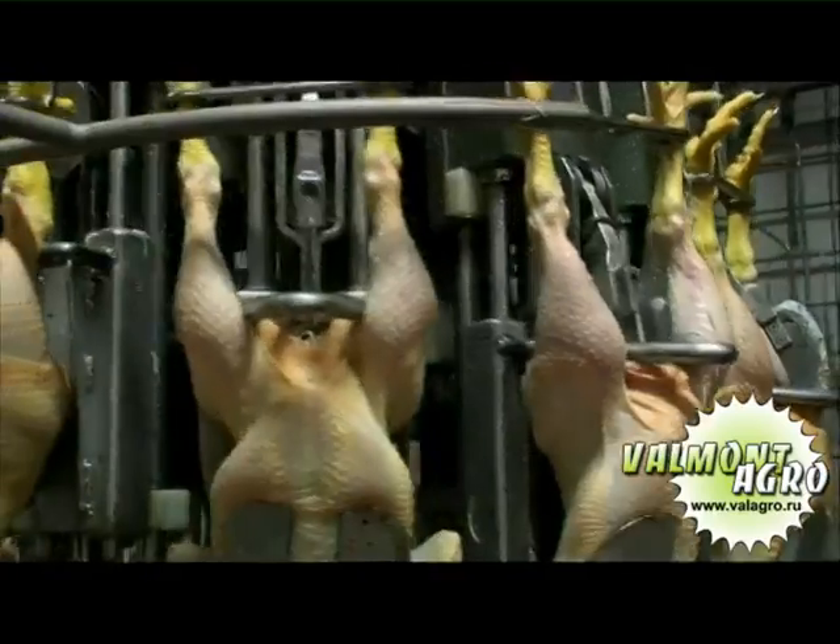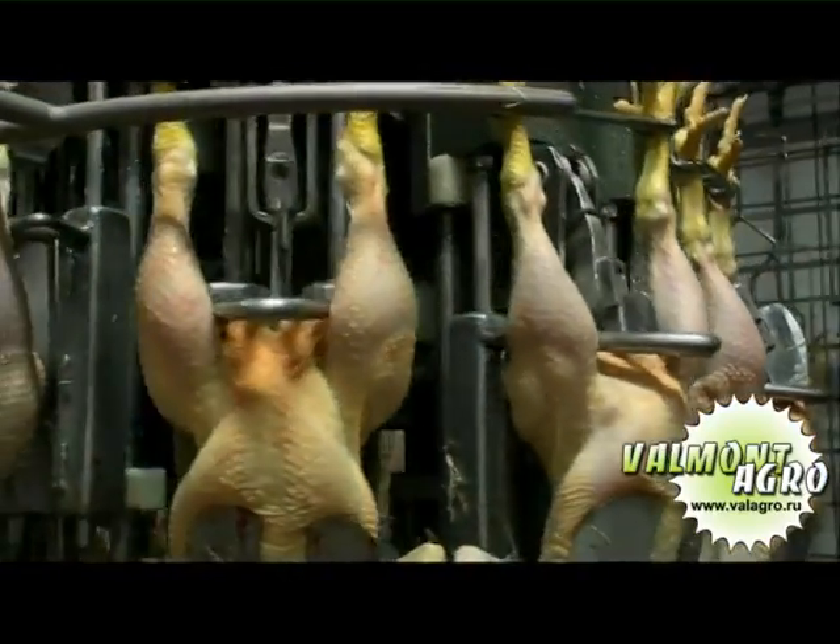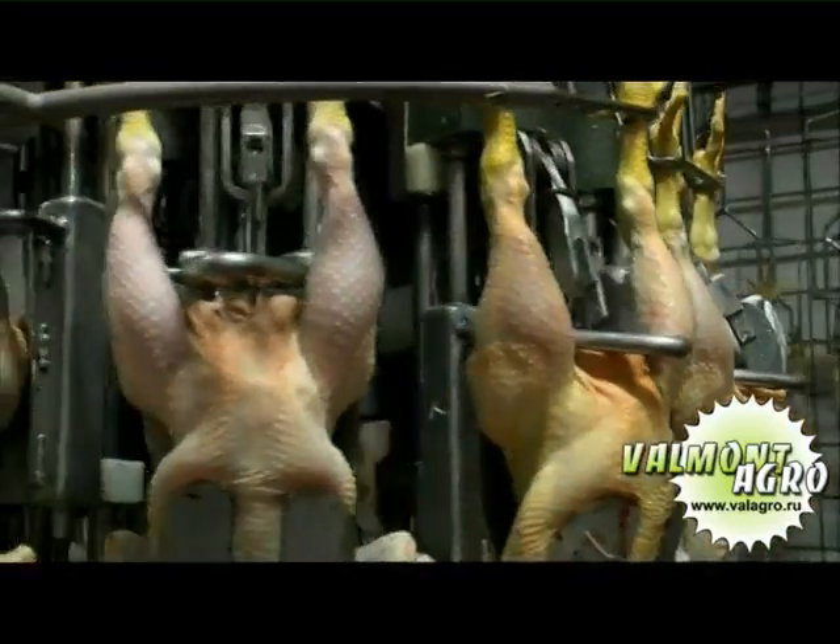The automatic abdomen cutting machine cuts the abdomen cavity open to facilitate the removal of the intestine sack.